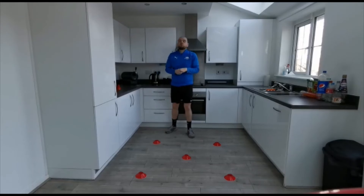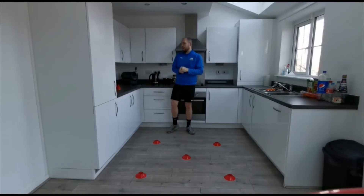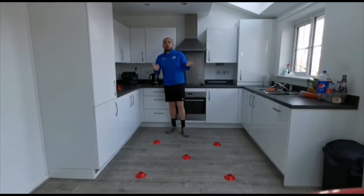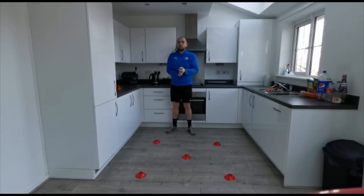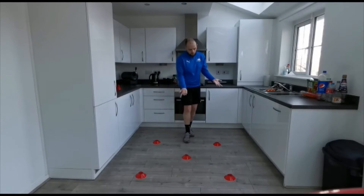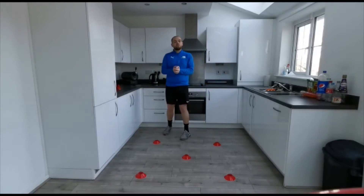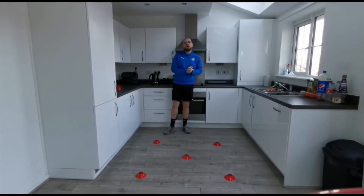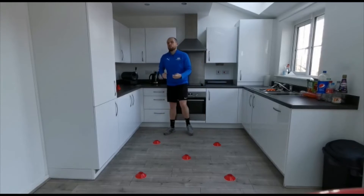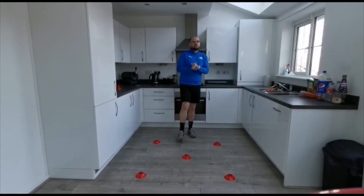So guys, on our speed challenge this week, we are going to be focusing on your SAQ movements which is your speed, agility and quickness. To set this little circuit session up, you are going to need five markers. Now I've used cones, again you can use anything around the house. Just make sure you've asked your parents first if it's okay to use. Something nice and small and soft ideally. If you've got cones, fantastic.